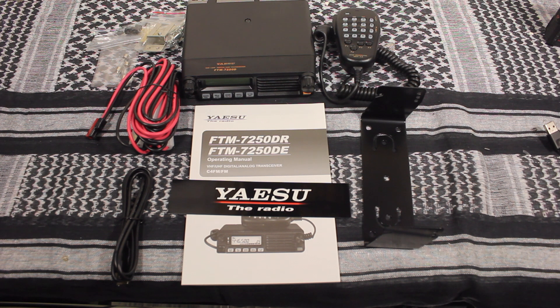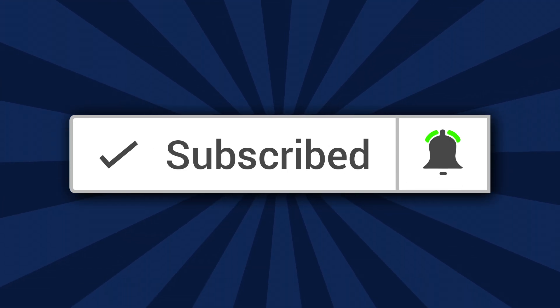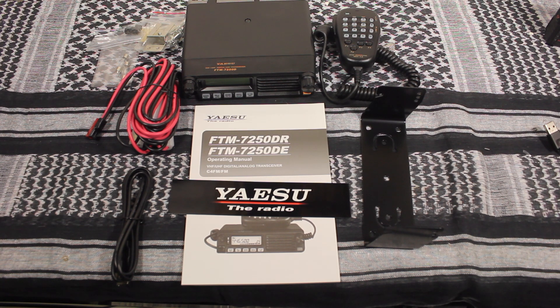Thanks for taking the time to watch this video. If this is your first time on this channel, please go ahead and click the subscribe button and don't forget to click on that bell so you'll be notified each time I upload a video.